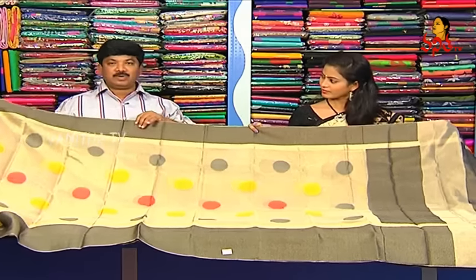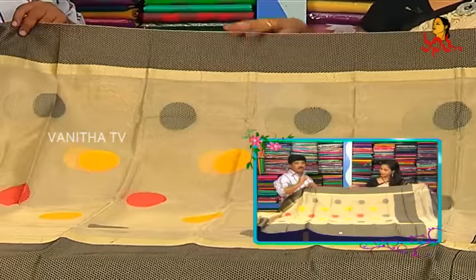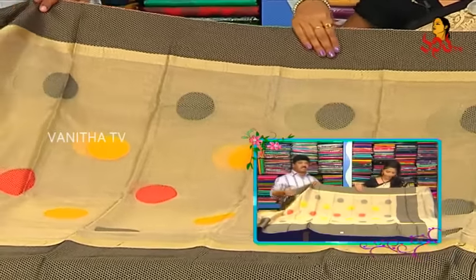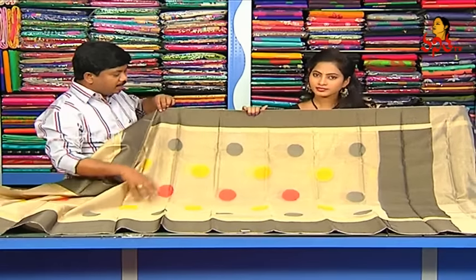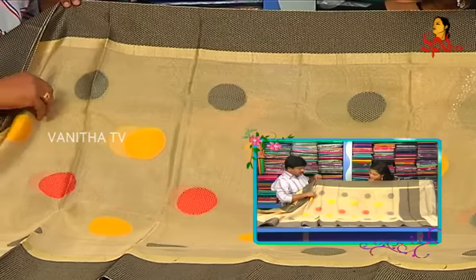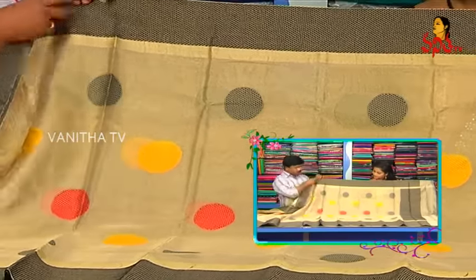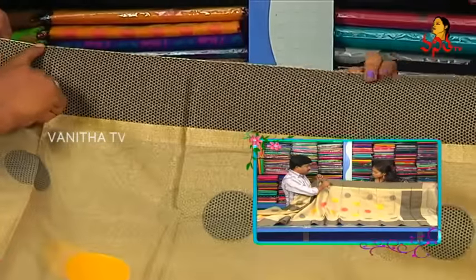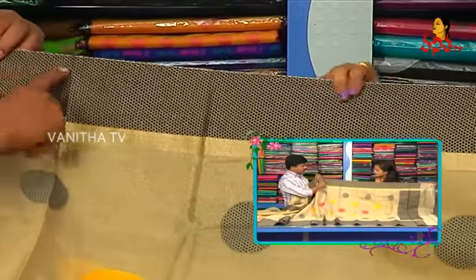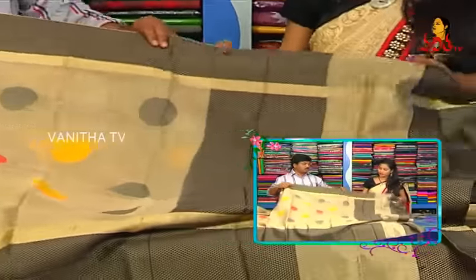We have full tissue with polka designs — round balls. We also have three colors: black color, yellow color and red color combination. We also have full tissue with polka designs. We also have a border in black color shades. We have rich designs.